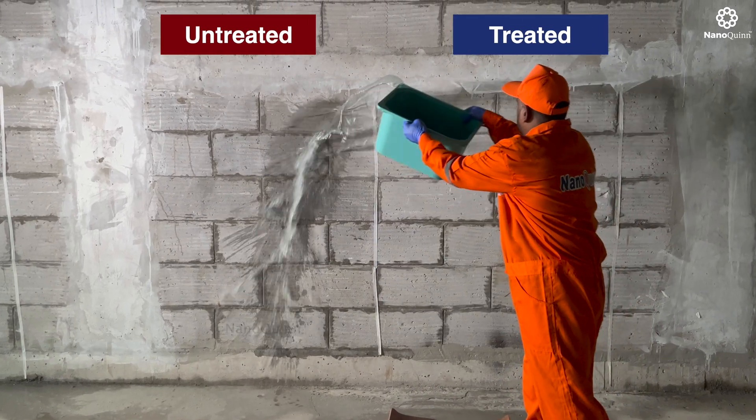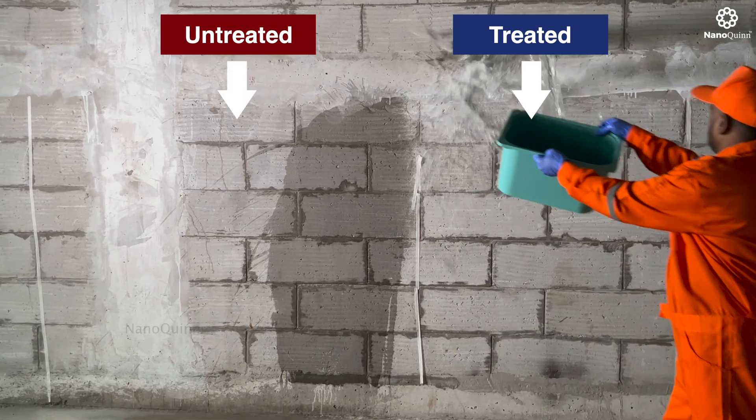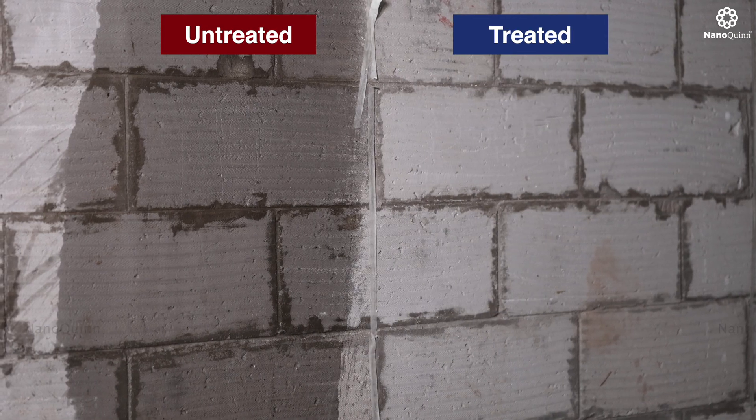Protect your walls with NanoQuint waterproofing smart nano coating — the all-in-one solution for preventing leakage, dampness, algae, fungus, stains, and more.